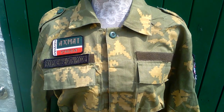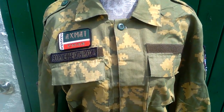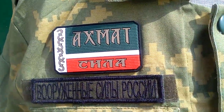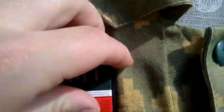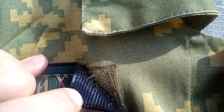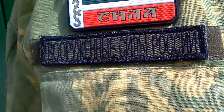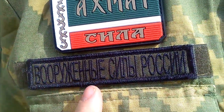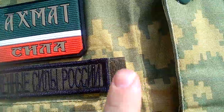Here we are closer to the uniform. The first thing you'll see is a Chechen Volunteer Battalion patch — a quite heavy rubberized patch sewn onto velcro, so it is velcroed to the uniform. Underneath we have a tape which reads in Russian 'Russian Armed Forces,' and again this is velcroed on.